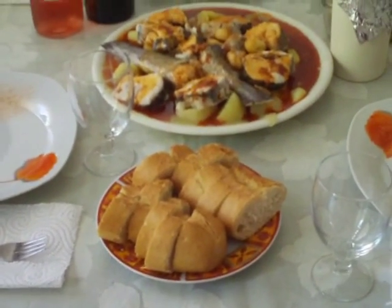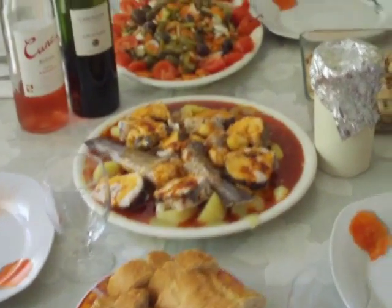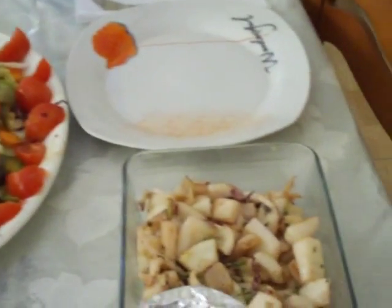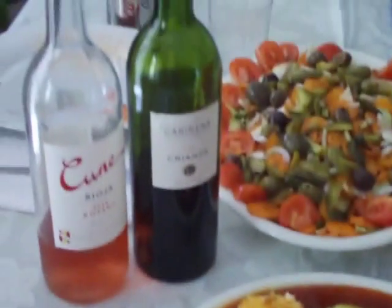Here's the resultant comida. Comida doesn't mean food in Spain usually — it typically means lunch. We have a great salad, and I think this is homemade mayonnaise. Yep, it is — homemade mayonnaise. Merluza a la gallega. Pan. And wine.